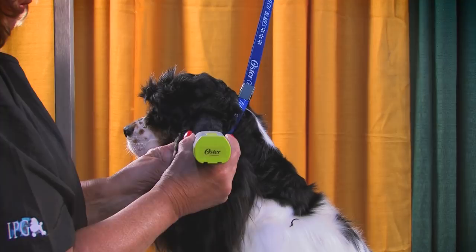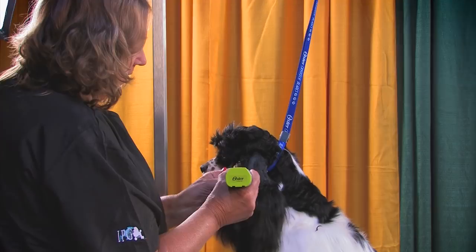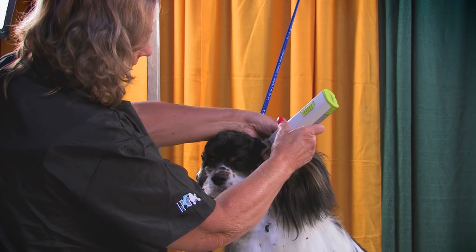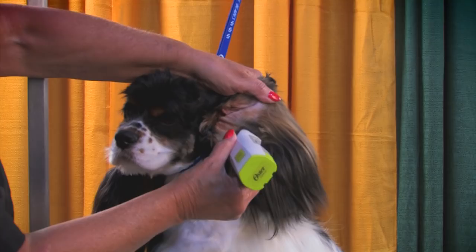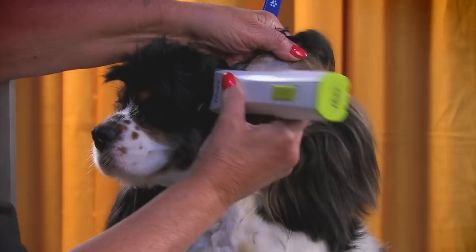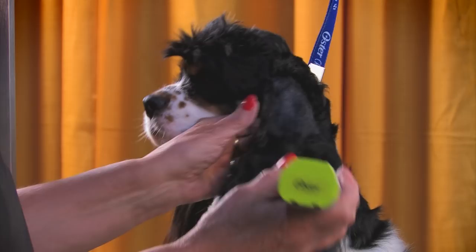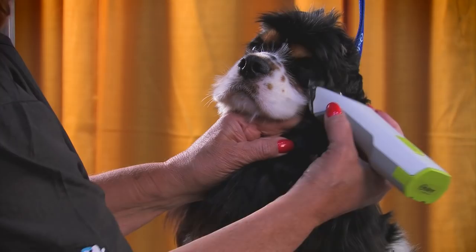The less time you have to pick up and drop your clipper, the better the quality of your work will be. If you have to chop away each time, you're going to end up with a lot more marks than if you do it all in one flow. Flip the ear over and come back along the back side at the same line as the front side. When you clean all this up, it allows for more ear circulation. Any drop-eared dog will have healthier ears if air can circulate through there.